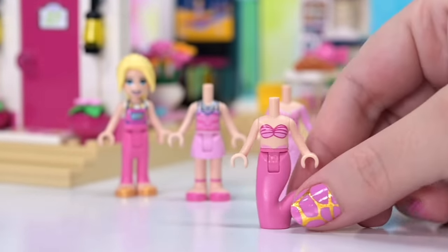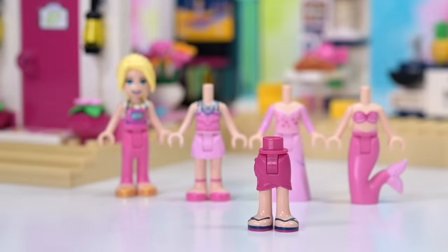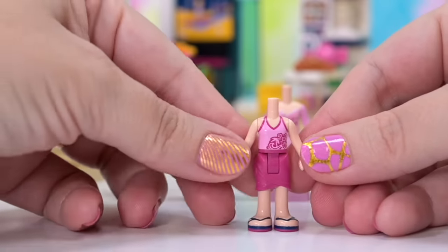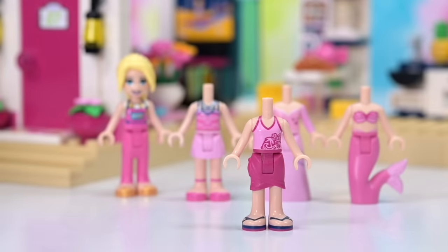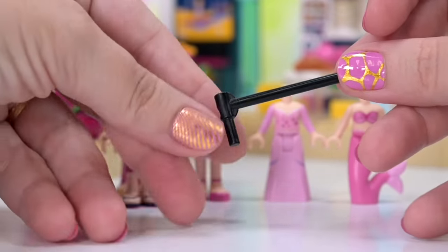I'm pretty sure the mermaid outfit would count as swimwear, right? But I don't know. So we've got four outfits now, and I want to build a moving clothes rack — a clothes rail — that we can actually hang these outfits on so they can be interchangeable.